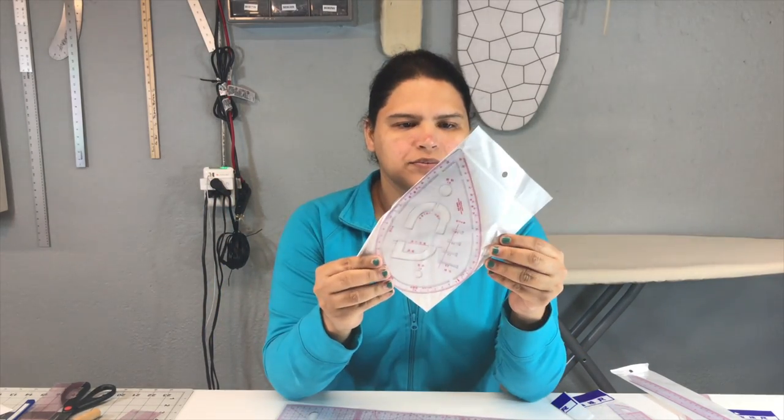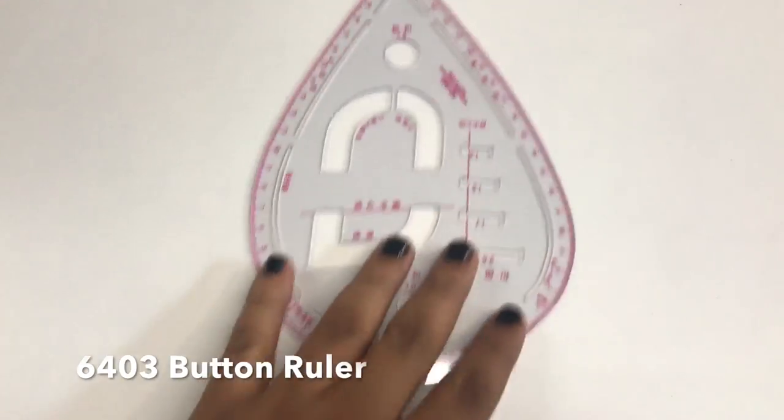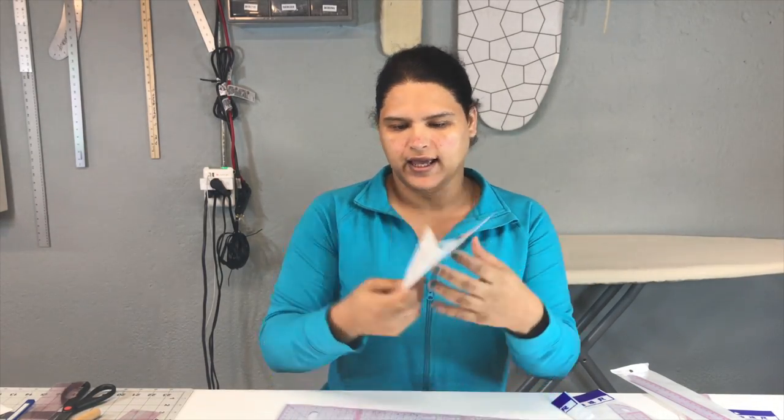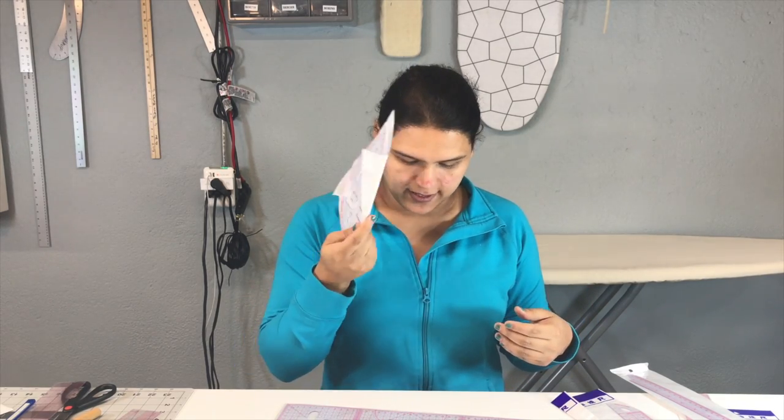Then we have this one — if there's any English on it, it says it's a 'very form curve ruler,' which does make sense. You can use it to make armhole curves, necklines, and things like that.